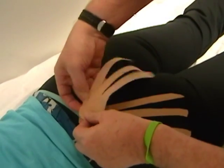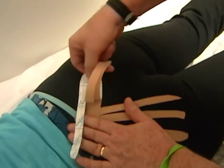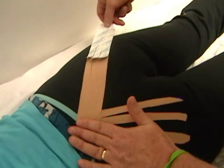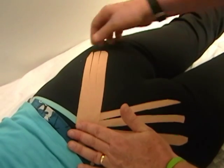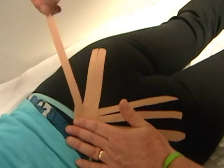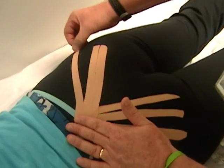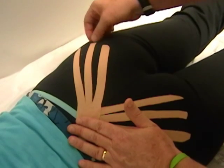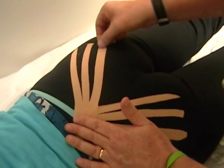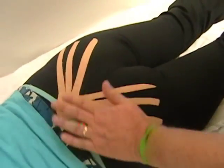I'm going to do the same thing going in the opposite direction. I'll fixate here at the top, anchor that down, and pull at about a 45-degree angle toward her widest portion of the hips. I'll take that to about 100% stretch and then back it off to about 25% of the available elasticity of the tape. Now I've provided an external source of stability to both SI joints.